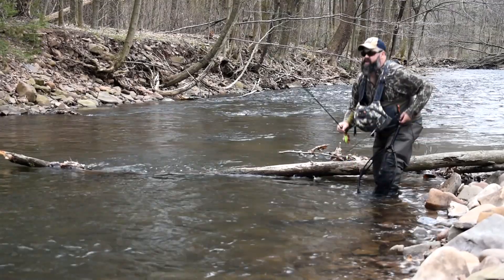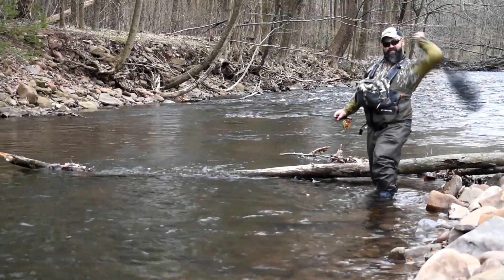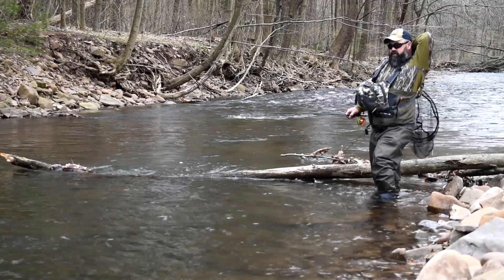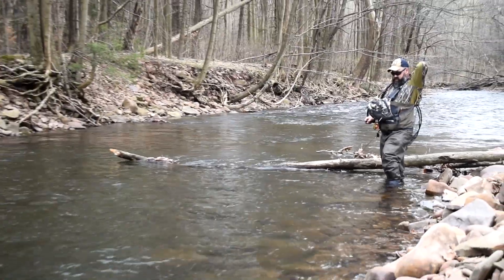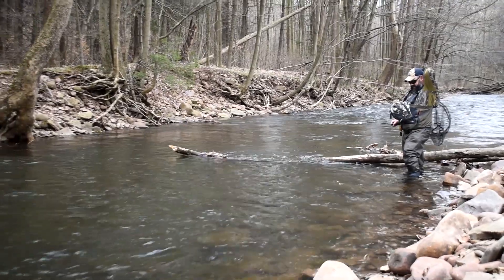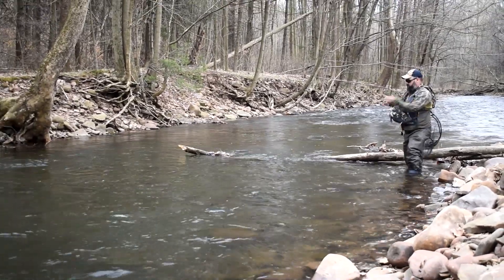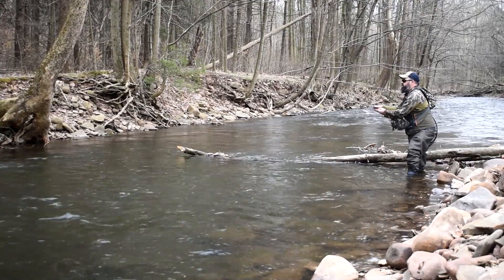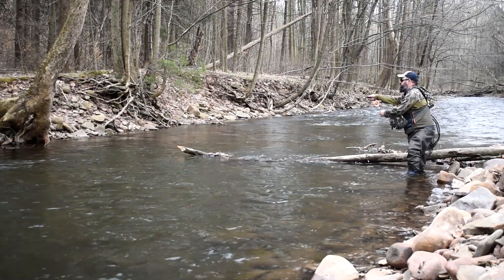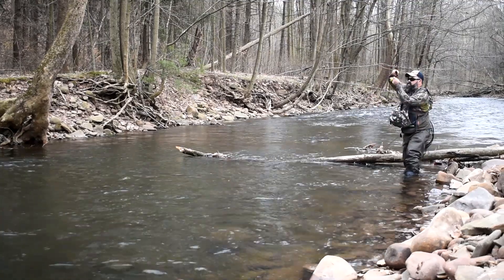Here you're going to see me go on a good run and catch a few nice fish. I'm eventually going to do an on-the-stream video where I try to go into depth and explain dry dropper fishing a little better, but this is just a little preview of how well it works. Once you get on to reading your indicator — your dry fly is your indicator — you can catch a lot of fish with it.